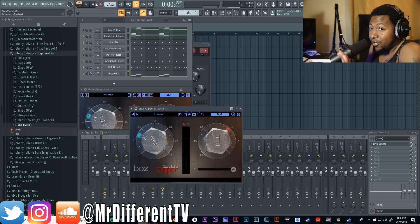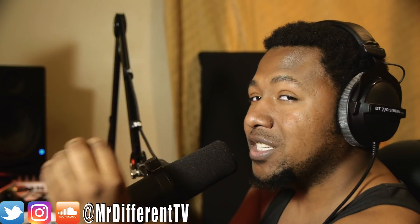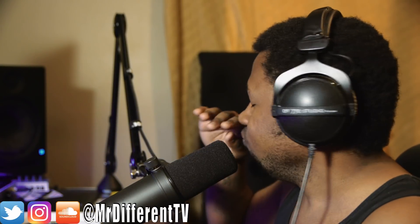I tried to find a good clipping plugin for you guys and here it is. You've been asking me for third-party clipping plugins, and this is one I can definitely recommend — I use it on a lot of my mixes and I'm continuing to use it. Try the demo, and if you like it, pick it up — it's only a dollar, and you get a free plugin on top of that. Link in the description below. Boss Digital Little Clipper — definitely the most affordable and useful clipping plugin out there. Hope you guys save your money, make hits, and I'll see you in the next video.